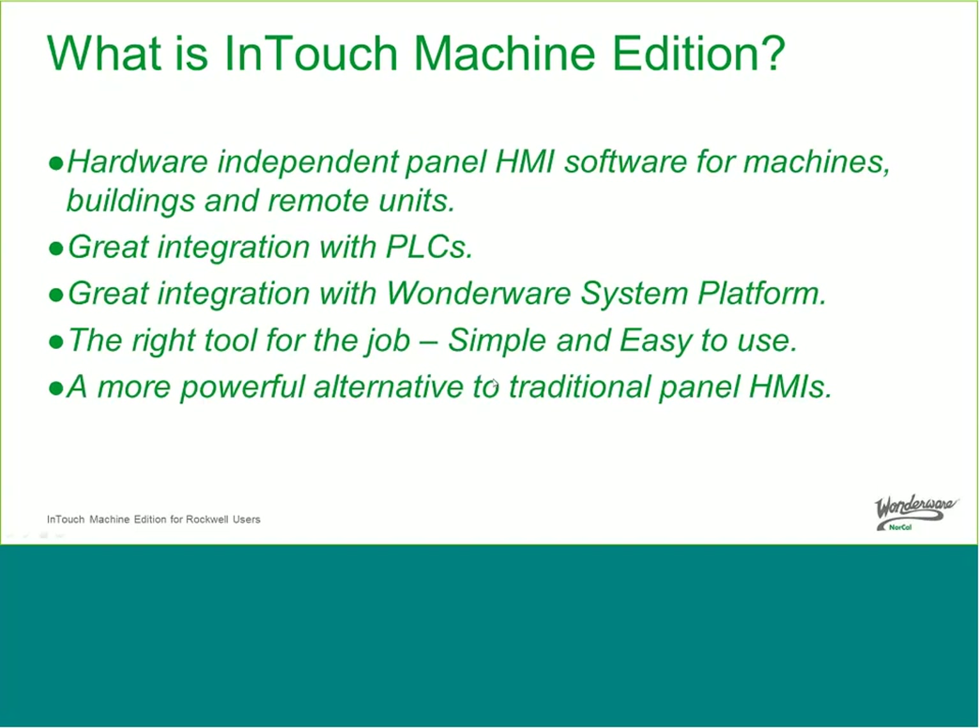So what is InTouch Machine Edition? It is a hardware-independent panel HMI software for machine builders and remote units. The market we go after is where you typically have a panel HMI, quite often dominated by traditional hardware panel HMI. It has great integration with PLCs and with the Wonderware system platform, making it easy to use as part of a larger Wonderware system. We see it as the right tool for the job — simple, easy to use, and a much more powerful alternative to traditional panel HMI.